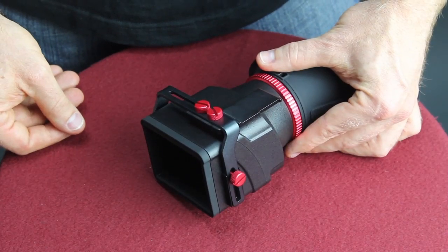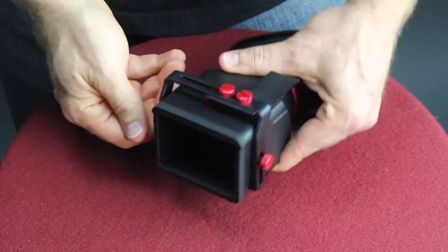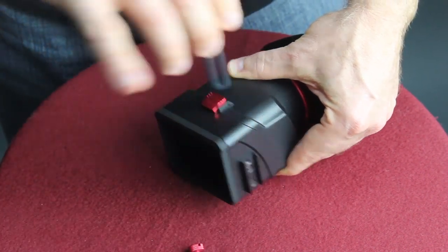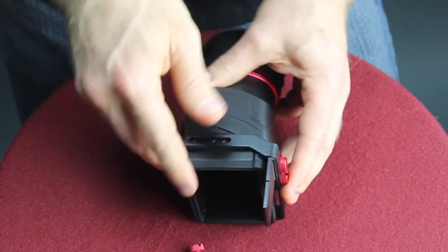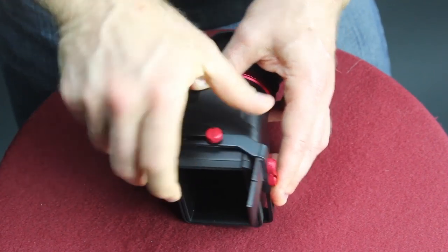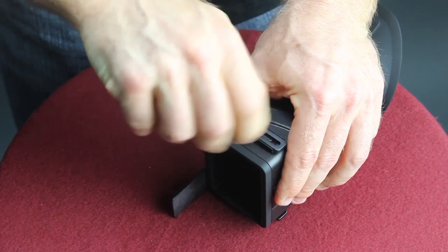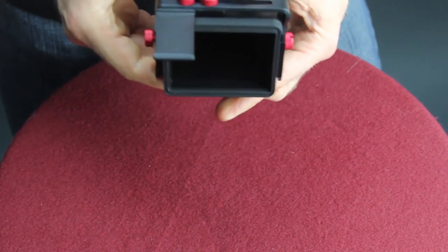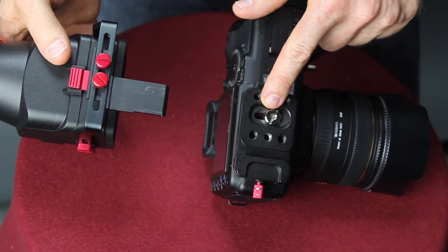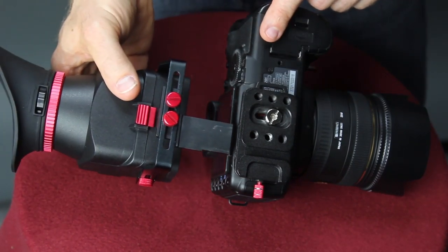When you get your VF4 viewfinder in the package you'll notice that the bracket is fitted the opposite way. Simply unscrew it — this will give you the ability to swap and place it the other way. Now simply take the screws and screw them back in, do the other side, and you're ready to go. It'll slide right into your mounting plate. With the mounting plate secured onto the base of the camera, take the viewfinder and slip the tongue into the mounting plate.